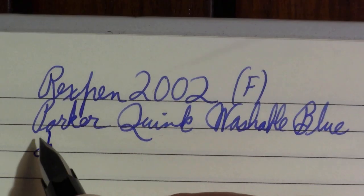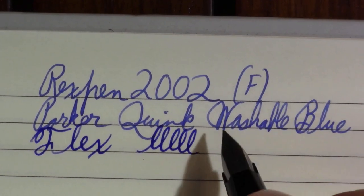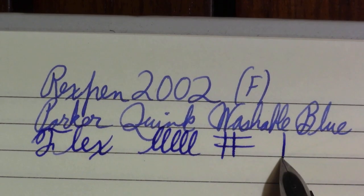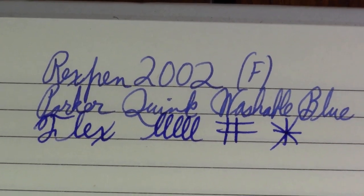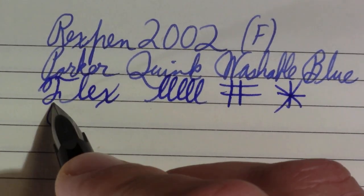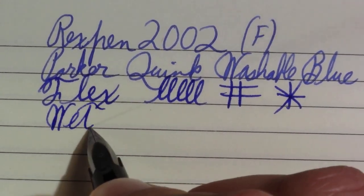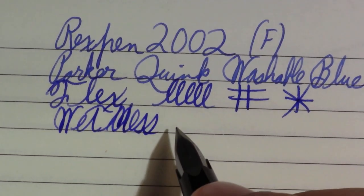That sounds like I'm damning it with faint praise — like, 'you're not the worst student I ever had in this class.' Flex. Wetness and flow — this is wetter than I actually expected it to be. Wetness, wow — this is wetter than I expected it to be.